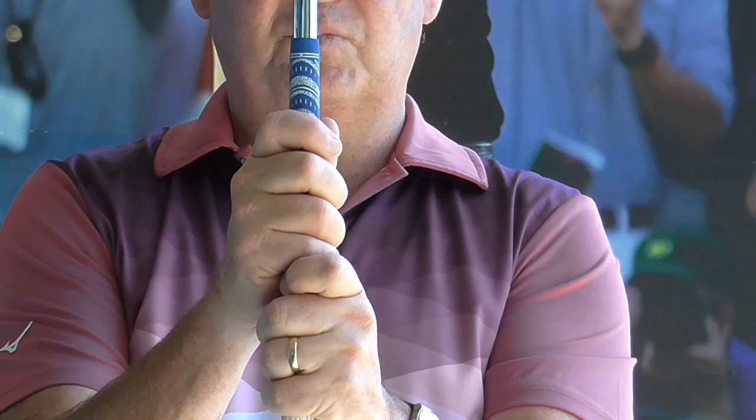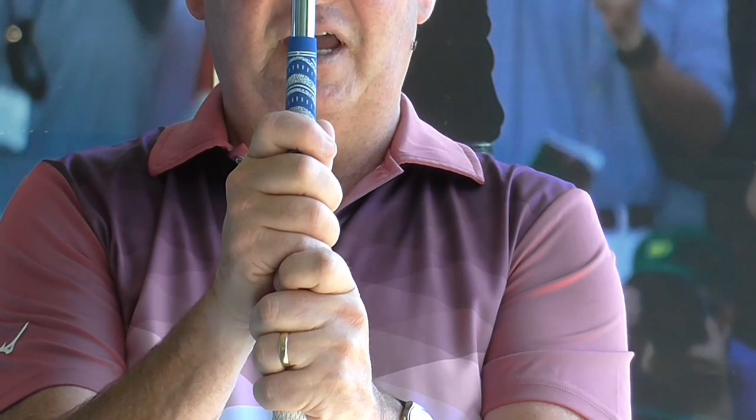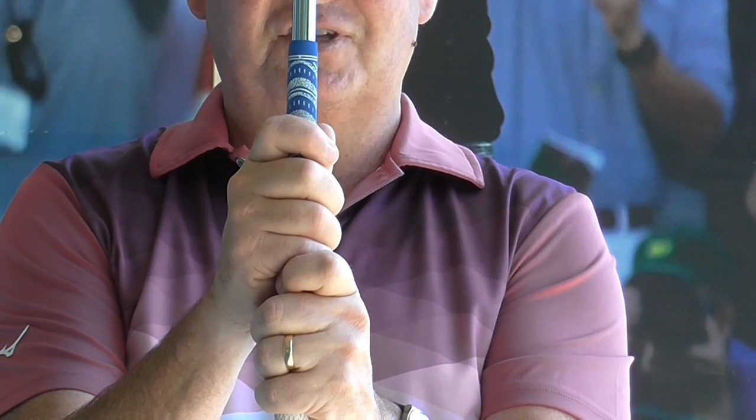The next one is the baseball grip, which is a legitimate grip. That's where all 10 digits are on the club.